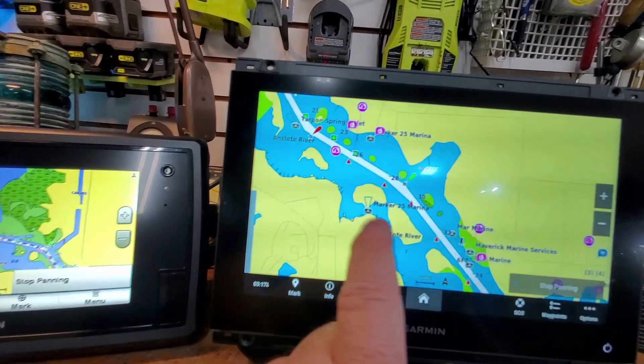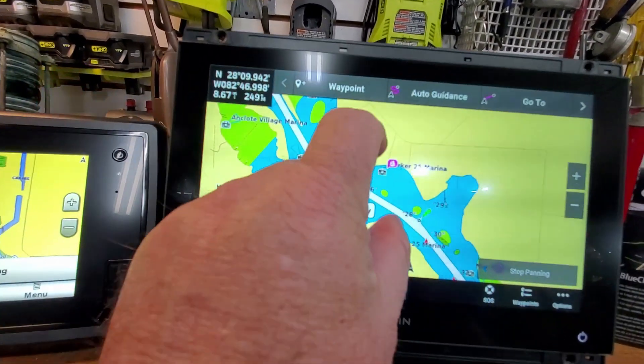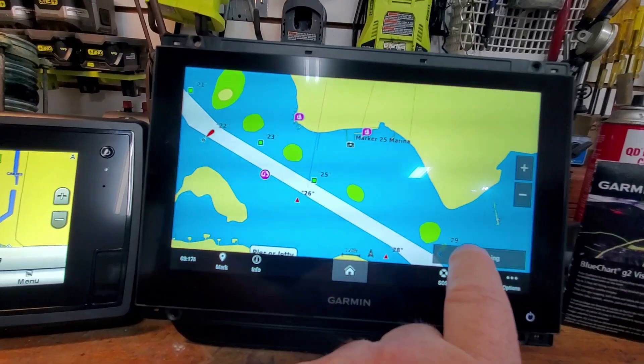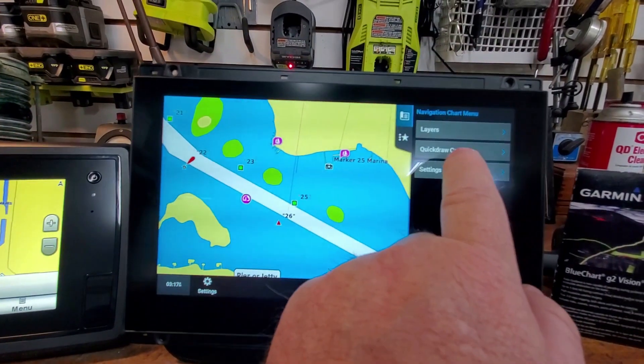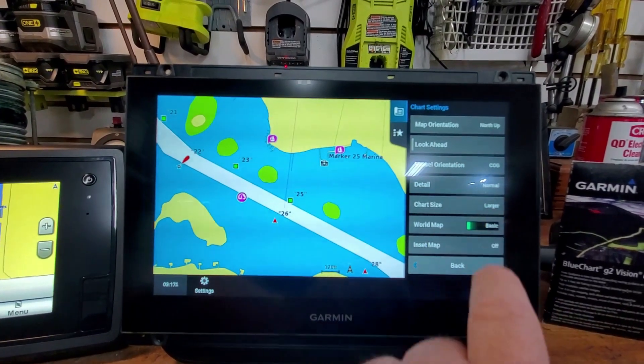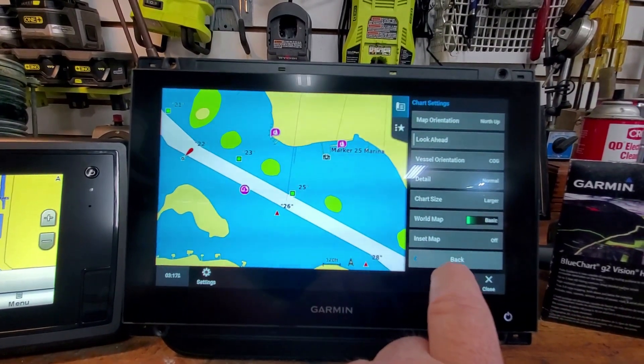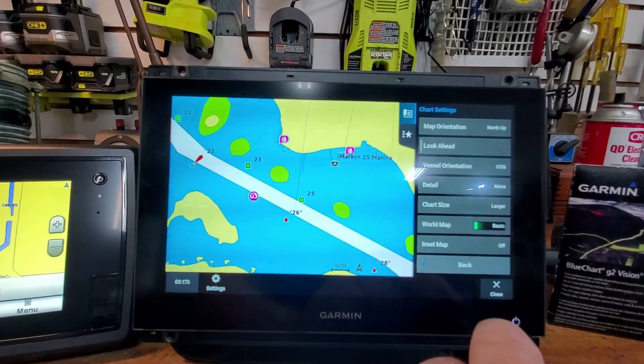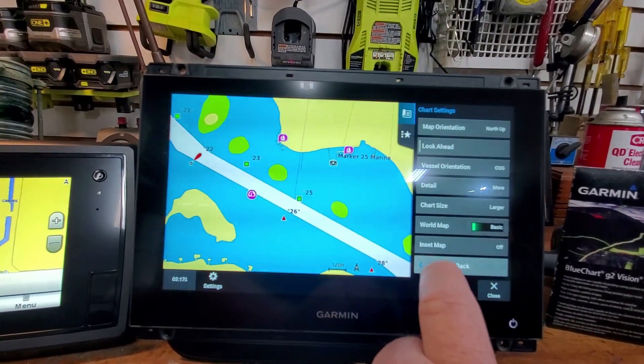The shading and depths and all that stuff are okay - there's nothing spectacular. I think you can add more detail but it takes more memory.